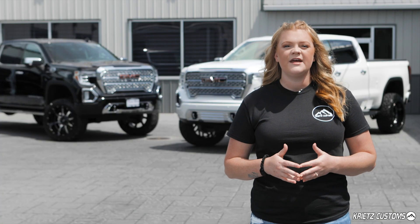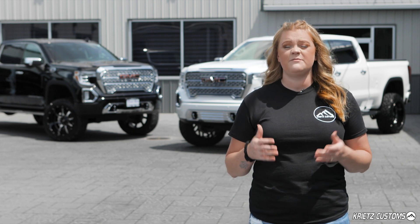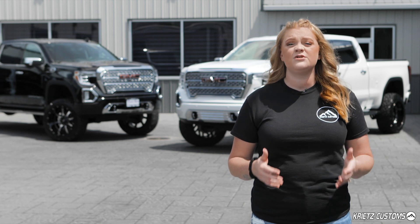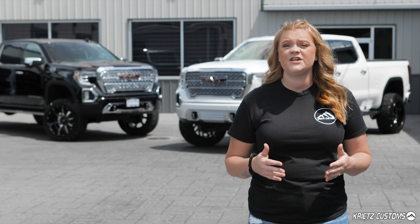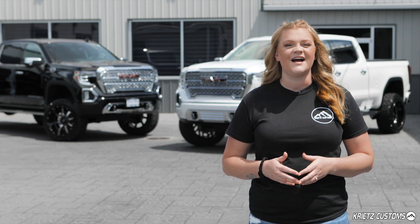Coming down to the full grand total of a build with a professional installer, you're looking to spend anywhere from $1,000 to $5,000, depending upon what kit you choose. Krietz Customs is a professional installer and we lift hundreds of trucks monthly, so we're definitely a shop to consider. If you're not local to us, you can shop our lift kits at KrietzCustoms.com.